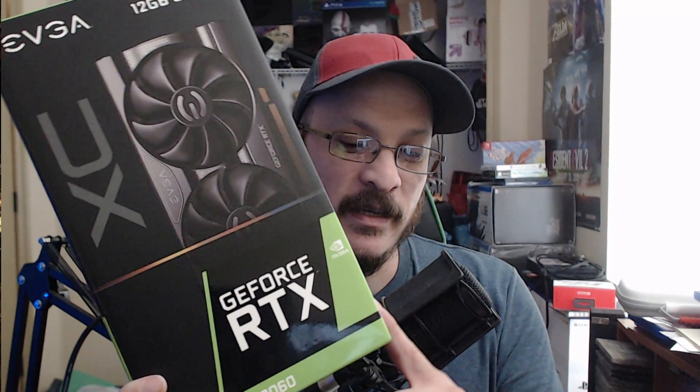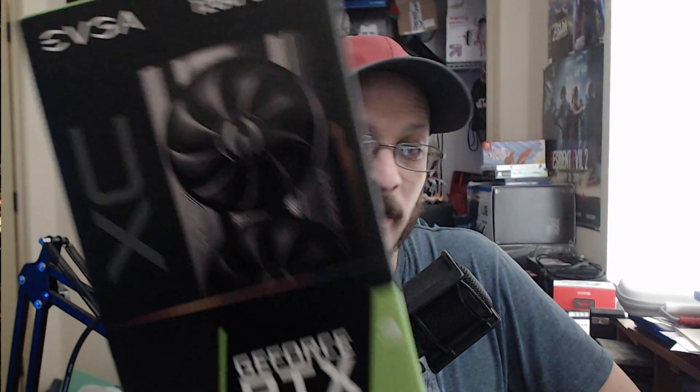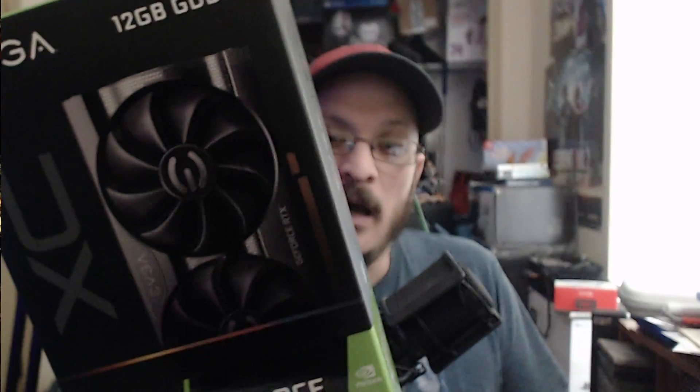What's going on everyone? Welcome back. Today we're going to talk some more about the 3060 and ways that you can tell that the 3060 is the LHR variant — the limited hash rate, or light hash rate as they call it. Make sure you guys are hitting the thumbs up and subscribe if you guys are new, so that way you can stay tuned for more content.